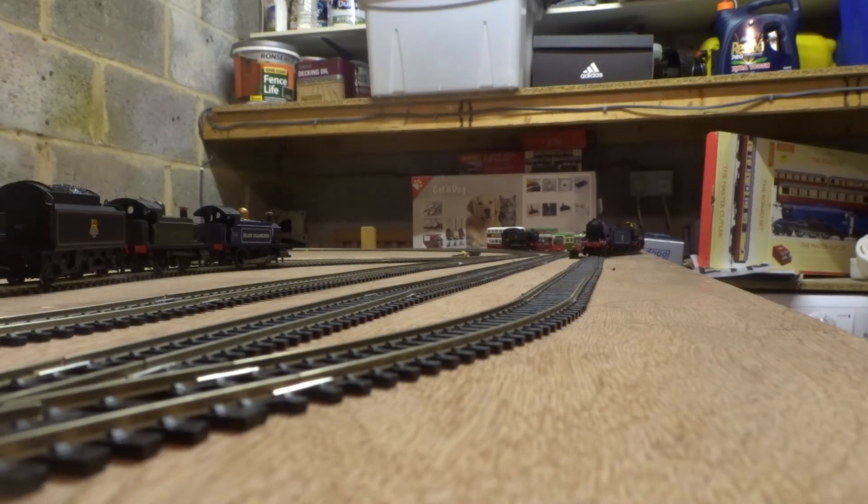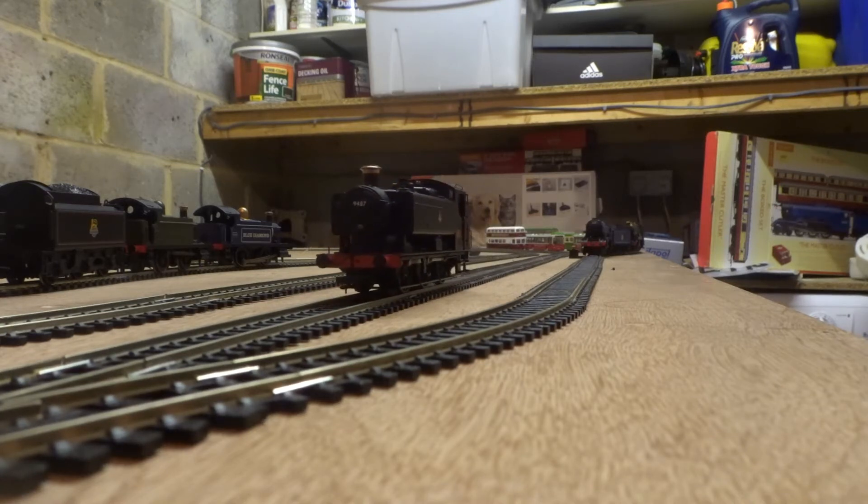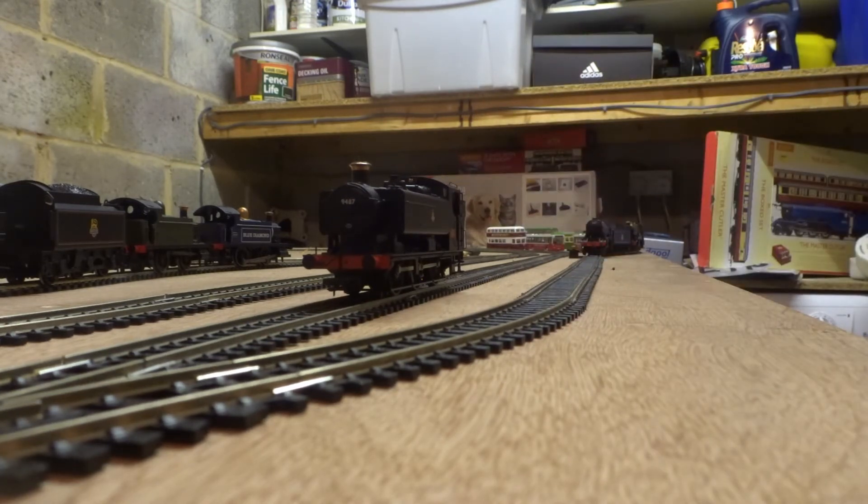Hello everyone, Zach here from Portchester Railworks and today we'll be doing another review on a 00 gauge locomotive. You may be able to see it in the background, but I'll bring her to shot now. The loco we'll be taking a look at is the Bachmann 9400 Pannier Tank with sound. I bought this loco for about £200 — the RRP is £230 — got it on the cheap from a retailer, brand new. I'm really impressed with the way this loco looks, so we'll have a closer look so you can see what I mean.